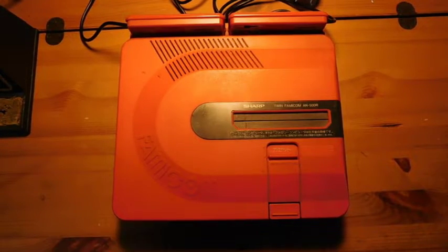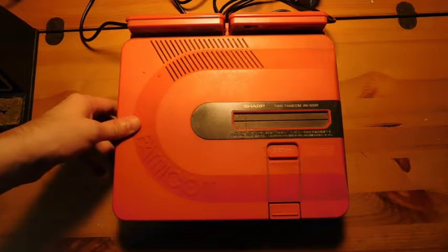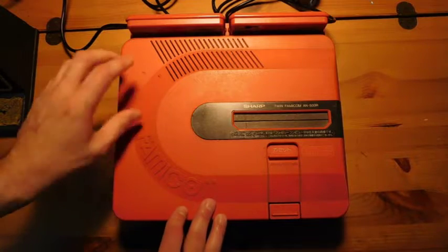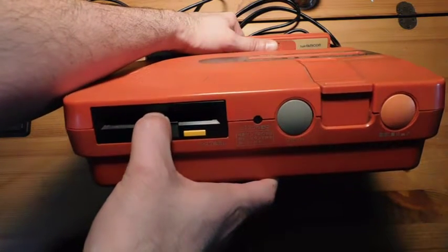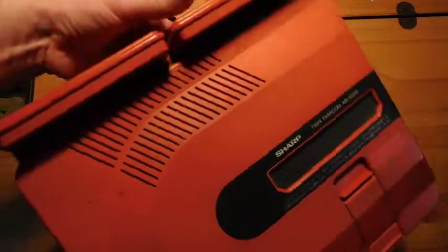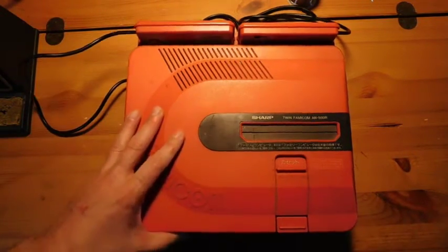Welcome back to Fix It Friday, the weekly YouTube series where we talk about video game console repairs, mods, and restorations. This week we have the Nintendo Sharp Twin Famicom — a version of the Japanese Nintendo Entertainment System. In Japan, the NES is known as the Famicom, and the controllers are wired to the back of the console, which is a little different from what we have in the United States.